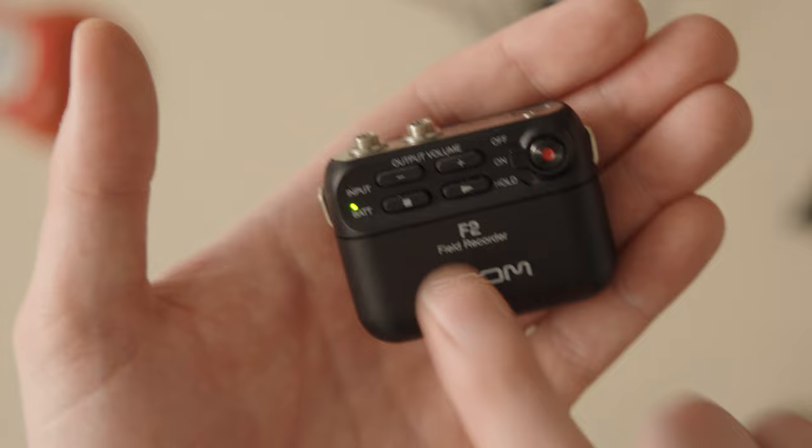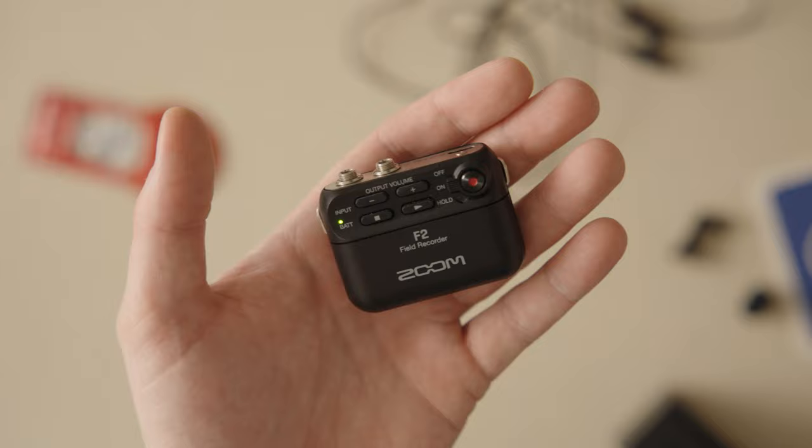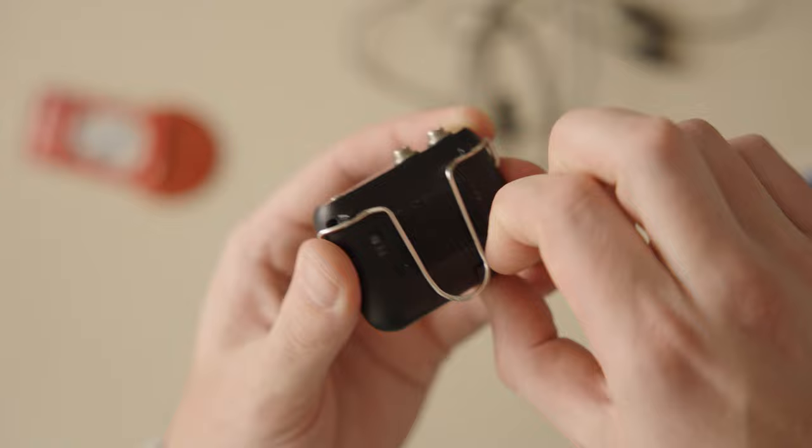This is your output volume, which is just for your headphones if you want to take a listen. You can listen live or you can listen to your last clip by just pressing play, and then to get back to recording mode, you just hit stop. You have your mic input here and your headphone out here, and this does not charge the device — it just lets you move the audio from this to the computer. I would recommend just taking out the microSD and using a card reader because moving this through the USB for some odd reason is disgustingly slow.